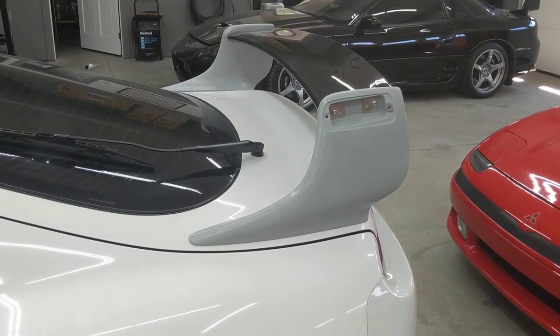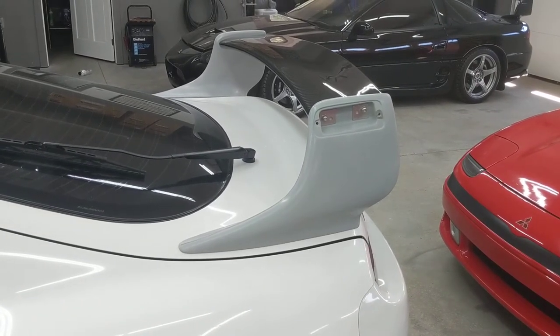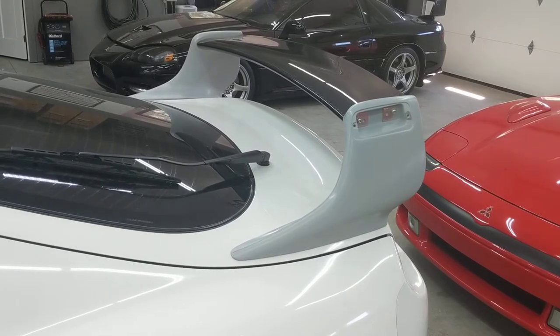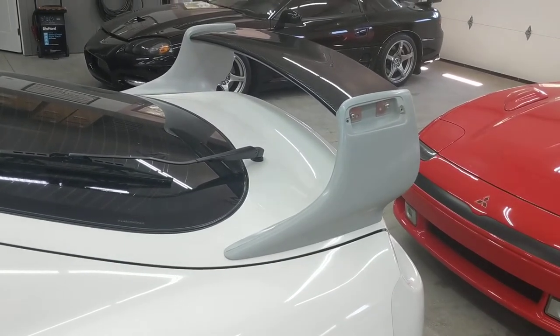It's the most true, exact replica to the original TRD spoiler, and it seems to fit the best. In this video I'm going to give an honest review, go over all the different angles and areas of the spoiler, tell you why I like it, and give you my overall thoughts on it.